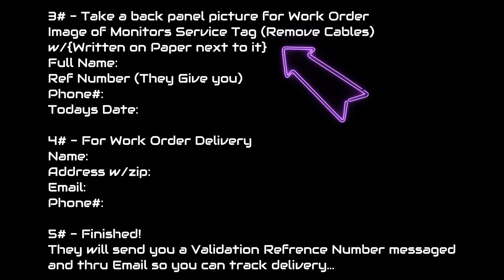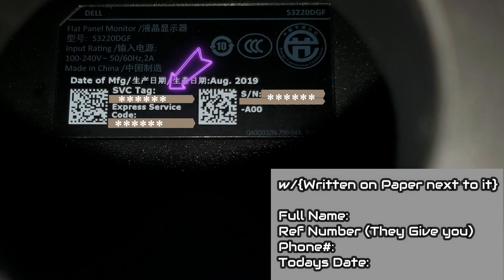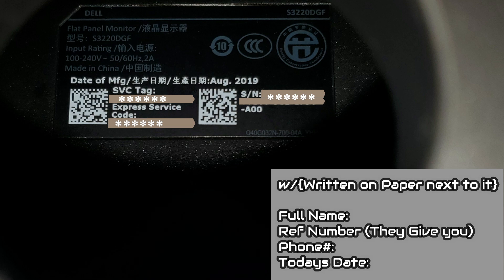After you tell them why you qualify for the exchange, they're going to ask you to take a picture of the back panel of your monitor. Make sure you get your service tag, your express service tag, the serial number and the panel number. Remove all the cables to make sure everything is nice, clean and legible. Next to it on a piece of paper, write your full name, your reference number that they're going to give you after validation, your phone number, and the date. They want to validate that it's you who has the monitor and that you have proof of it.